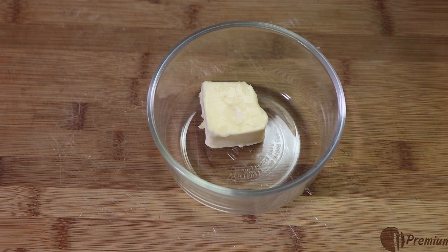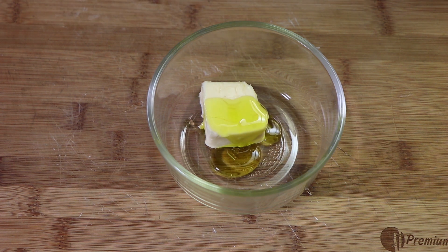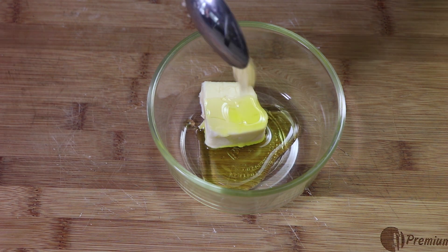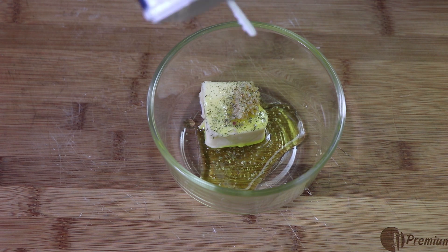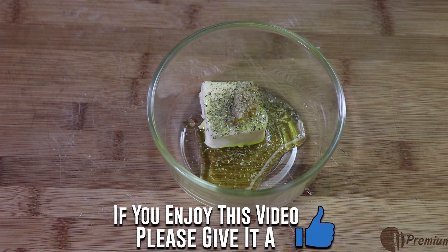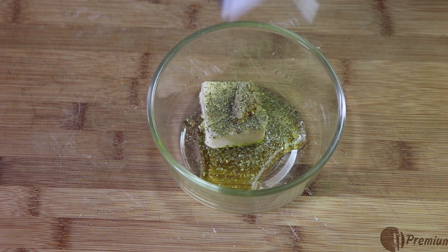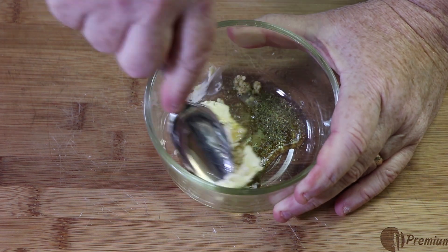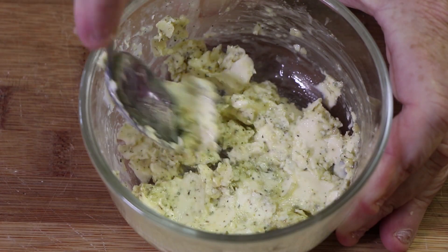The first step to making our bun is making a garlic butter that's going to go on it, because this is going to be a garlic bread hamburger bun. I'm starting with a couple tablespoons of butter, a splash of olive oil, about a teaspoon of minced garlic, and some Italian seasoning — just that boxed Italian seasoning from the spice aisle. Put a good amount in there. If you want, you could just use basil and oregano, but I like this mixture. There's our Italian garlic butter.